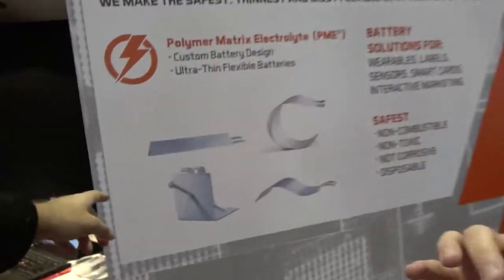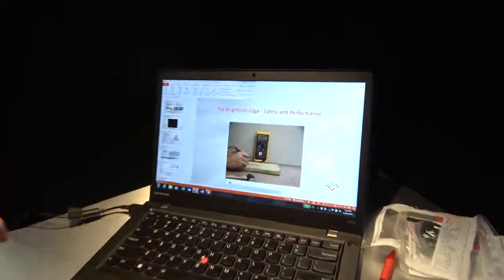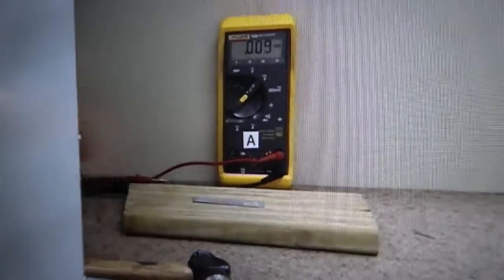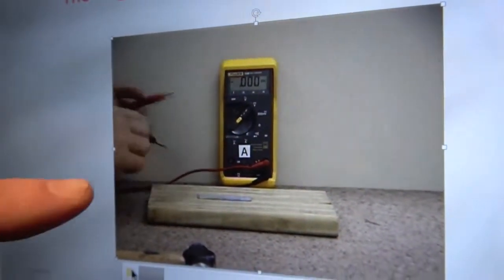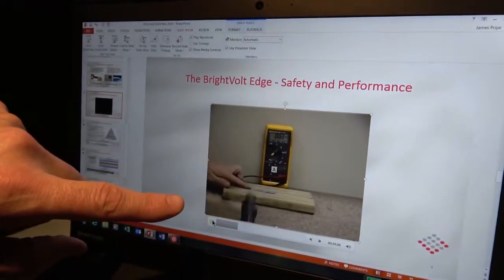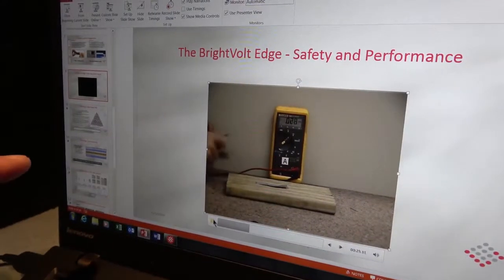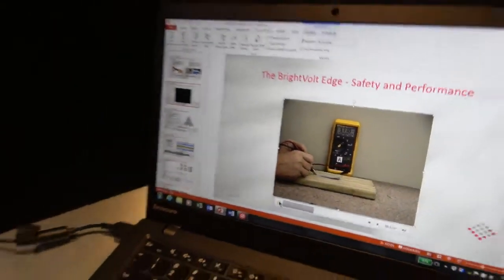You can tear this battery, put a needle through it, even nails. Here in the lab we're testing the open circuit voltage at 3 volts per cell. Normally hitting a battery with a hammer is a bad idea, but after testing the battery it's still back up to 3 volts per cell. He goes back at it again — beating the battery several times — but that battery is still going to function like it did originally. Because of the way it's designed, it is much more robust and much safer than what you would find in any conventional cell.